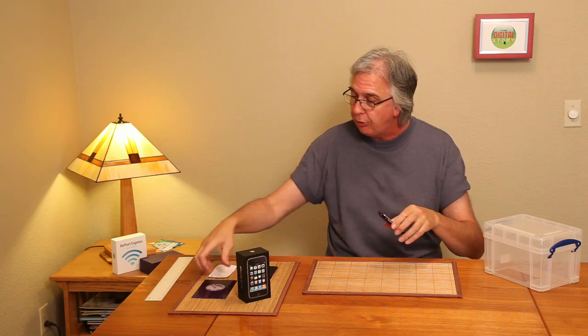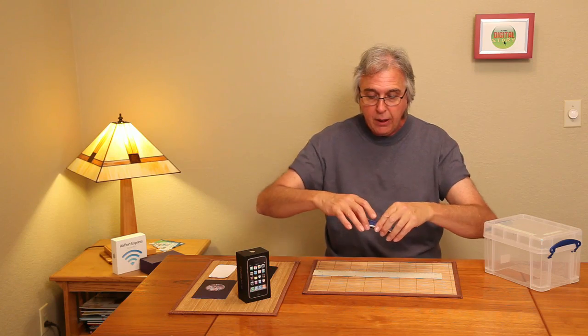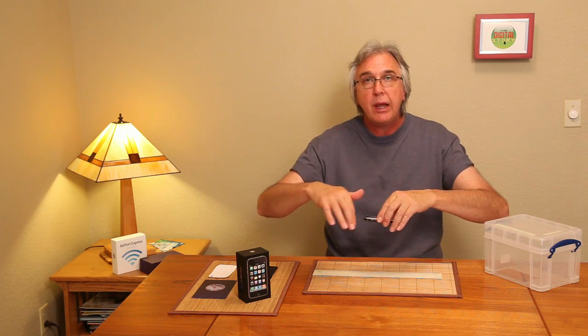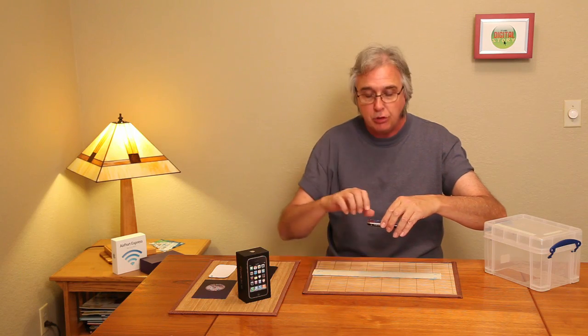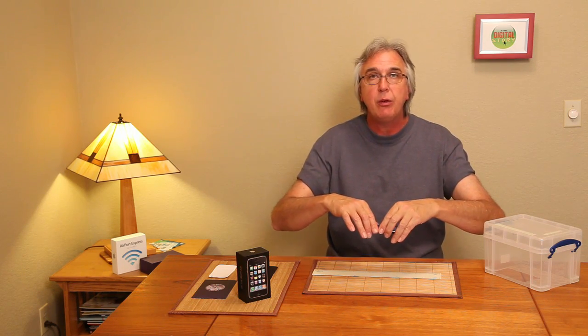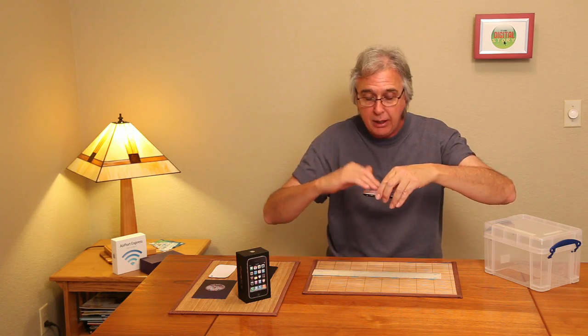Now, here's the thing about this camera — you could use it for lots of close-up work. For instance, if I wanted to shoot this ruler here, the hard part is getting the plane of the camera parallel with the plane of the object that you're shooting. The minute you get a little angle either way, you get distortion, it doesn't look great. So what you need is a way to steady the camera and to keep the planes of the camera and the subject parallel to one another, and that's what I'm going to show you to do.